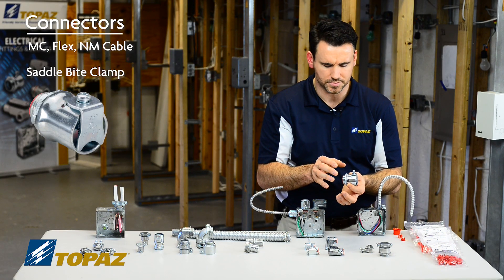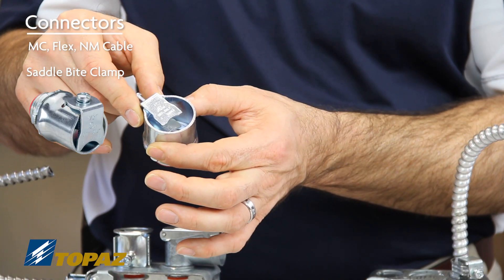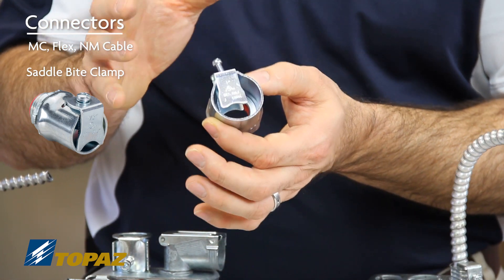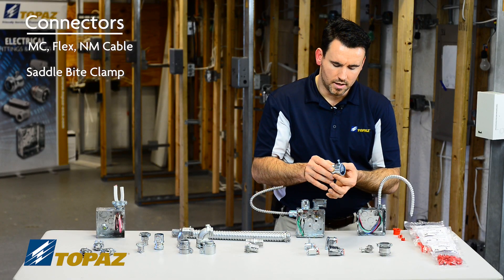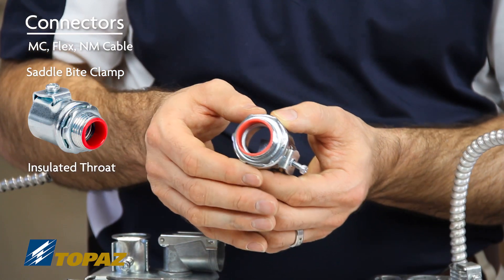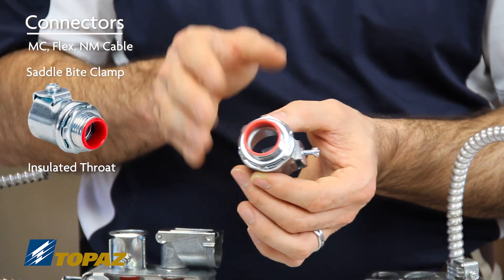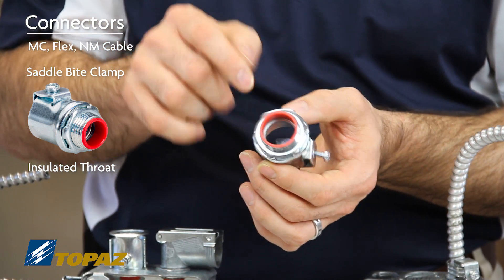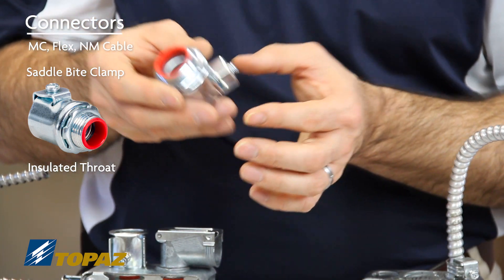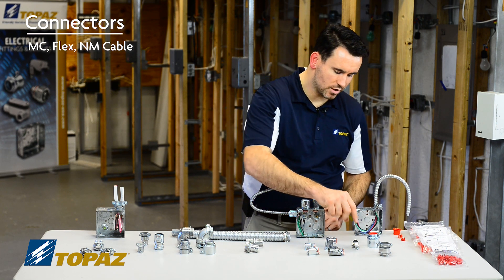The straight flex connector is for use with larger scale raceways. The strap secures to the outside of the FMC, keeping it tight. It also features an insulated throat, which protects the wires passing through the connector to ensure they don't get cut by the edges of the connector threads, ensuring a proper installation.